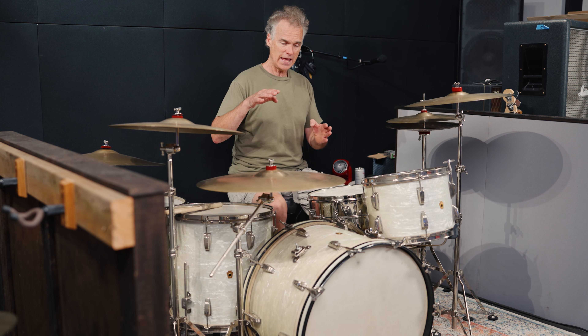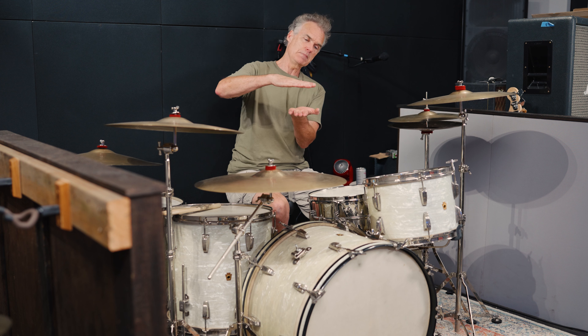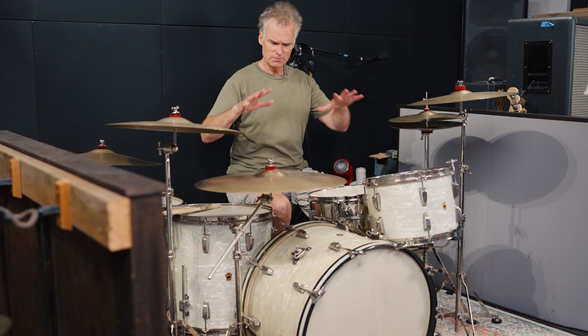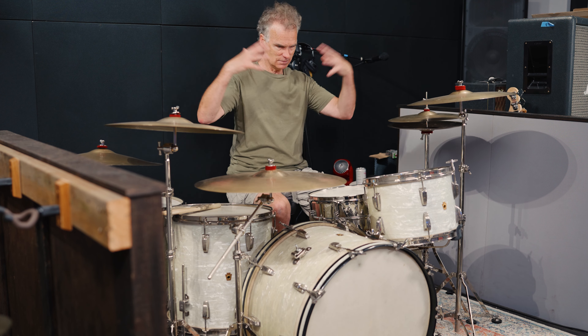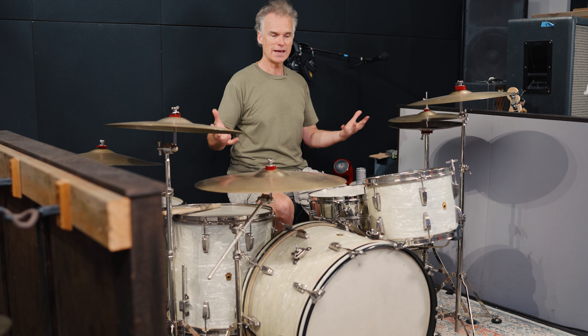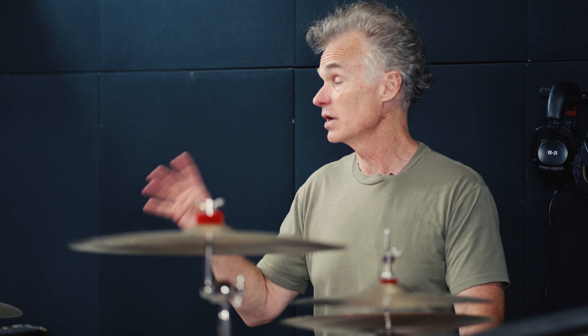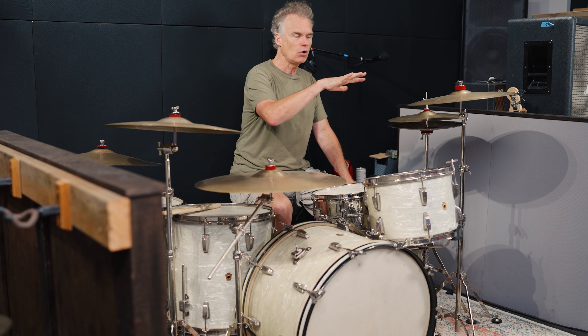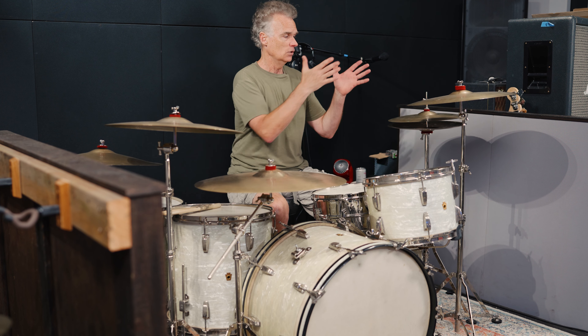Calf heads are super warm sounding. I found that to get the sound I like, it's imperative to get pretty thin heads — I get them from Stern Tanning, who still makes them just like the old school ones. In the bass drum I have about three or four inches of little squares of cut-up newspaper laid flat in the drum, giving it just a tiny bit of muffling. It has a nice big long note, and I can shorten that if need be.